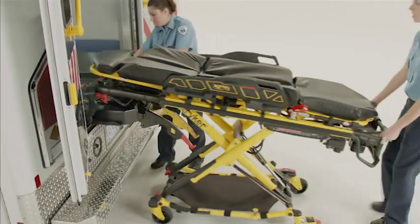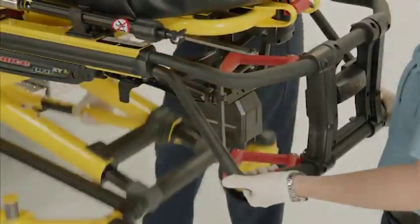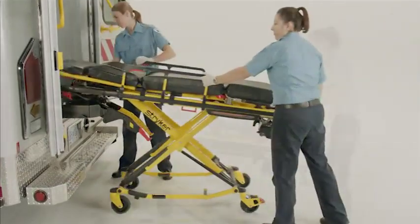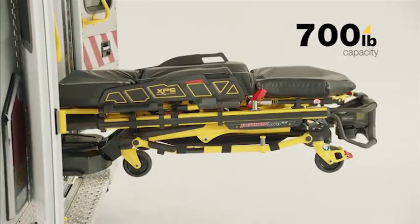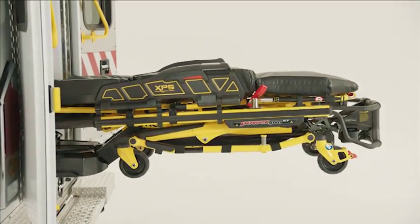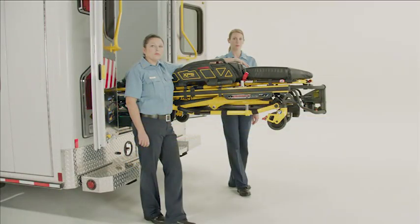The following segments will guide you through the operation of the Power Load system with powered and manual compatible cots. You should practice using the Power Load system with an unoccupied cot before attempting to operate the system with the patient. The Power Load cot fastener system can support a patient up to 700 pounds plus the weight of the cot. Stryker recommends two trained operators with an occupied cot at all times.